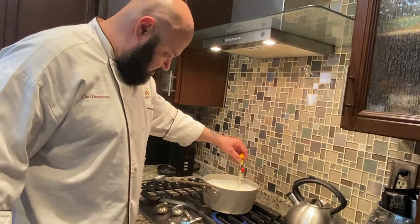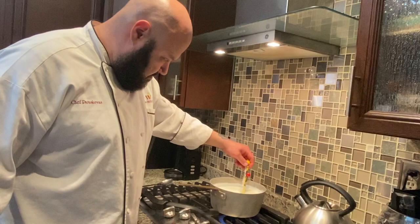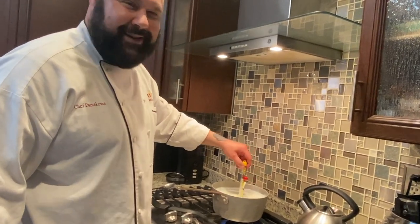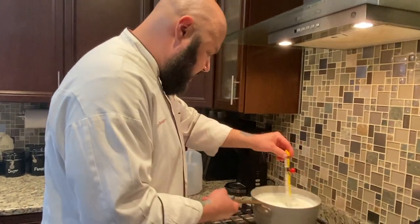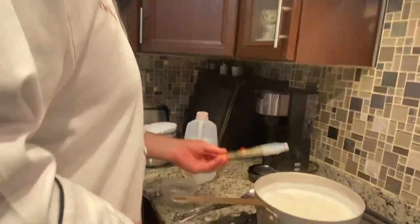If the proteins set, they capture the steam and then it boils over. Our milk mixture has hit 180 degrees. I'm going to pull it off and set that aside.